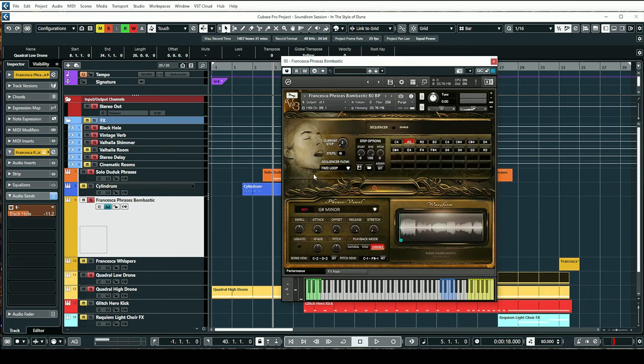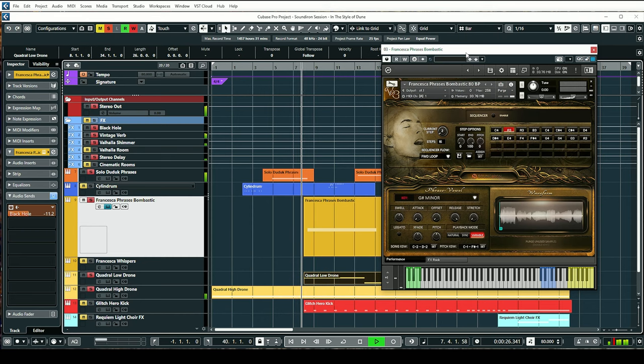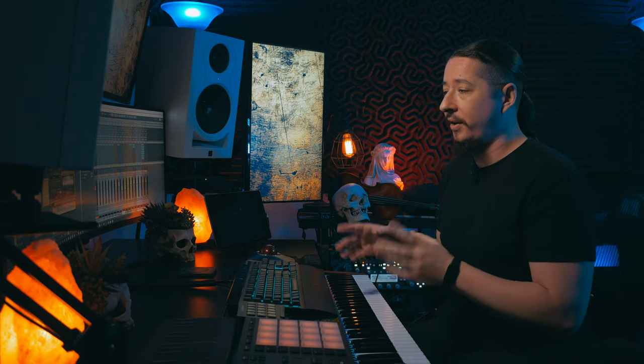Going back to the use of vocals, I thought it would be really cool to utilize the Francesca bombastic phrases from Voices of Gaia. The vocalist in the Dune soundtrack has some really awesome, powerful vocals, and Francesca has a very unique and exotic style — perfect for that. I'm using the 80 BPM bombastic phrases in G sharp minor. Like what I did with the solo duduk phrases, I set it to variable and stretched them all the way down to really give it that dragged-out and dramatic feel.